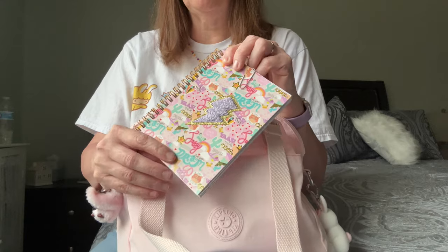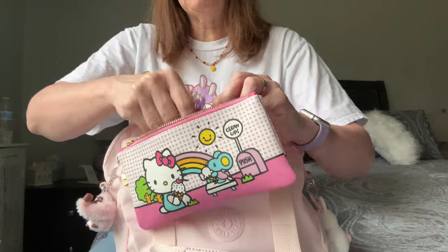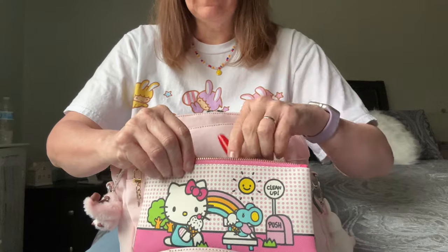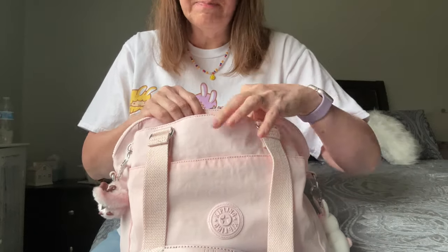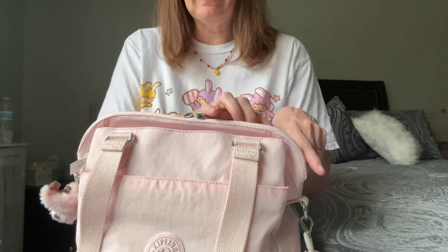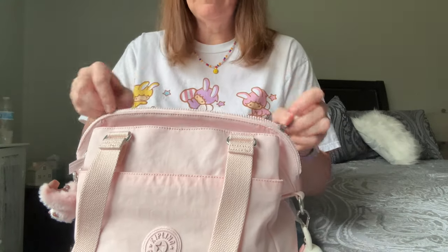I didn't feel the need to connect the crossbody strap because of how long the straps already are. In this magnetic snap pocket I keep a notebook — I basically use these little notebooks as my checkbook register, and whenever one runs out I start a new one. I also have various pens in here; I even have one that looks like lipstick. I never carry pens in my purse without them being in a bag because I just don't trust loose pens. The magnets just find themselves when you snap them back, and they have the best zippers.